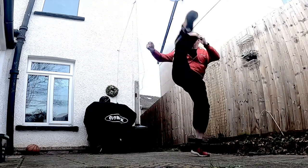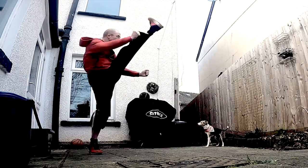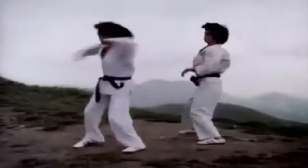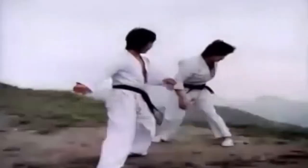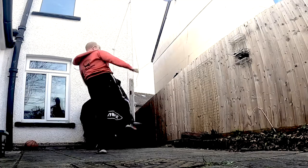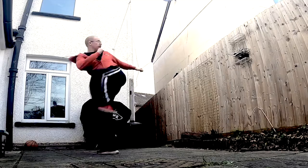Here we see an excellent example of proper angling in a kick attack. Cross step behind, spin away and round kick. Then cross step in front, spin and hook kick.